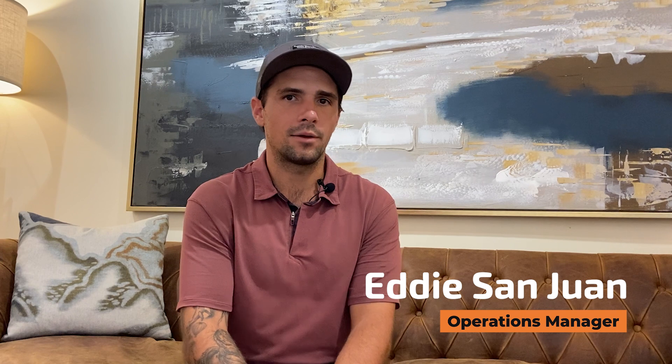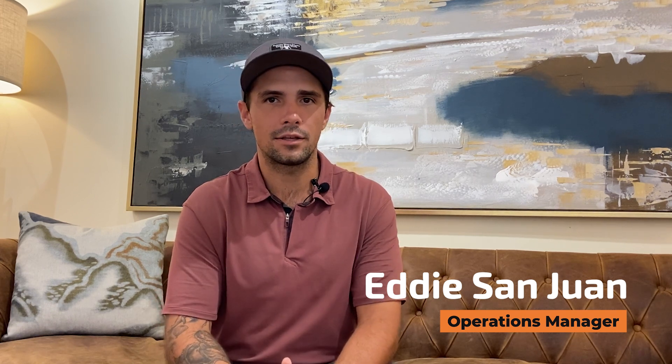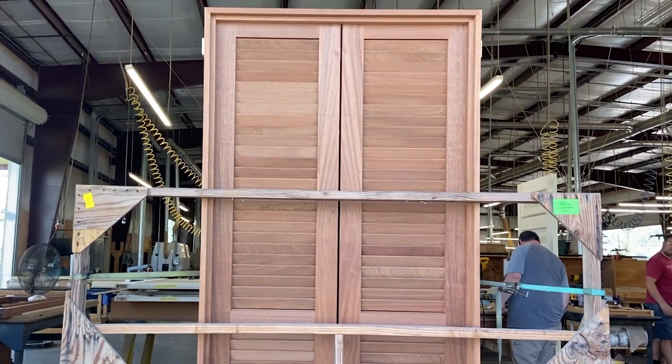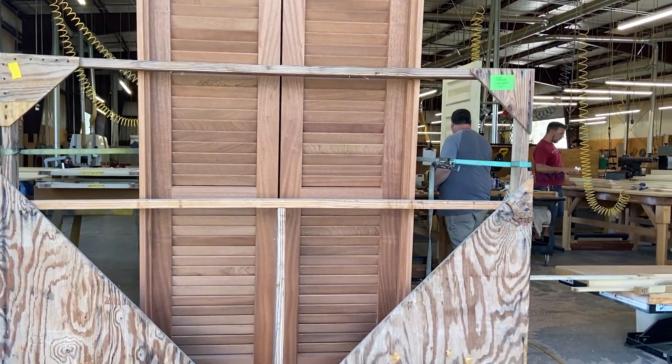My name is Eddie San Juan and I'm the back-end operations manager at EF San Juan Incorporated. We're a custom molding and mill art manufacturing company. We make doors, exterior, interior, windows — pretty much any product made out of wood.